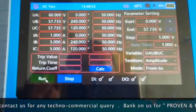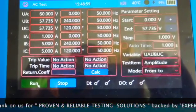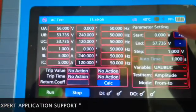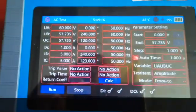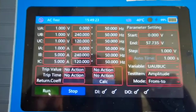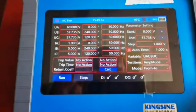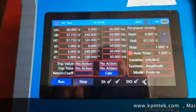The digital inputs will be activated when the relay test kit receives a trip command from a relay, so the digital inputs indication will be activated. A digital output will be activated if we simply touch on it. Currently we are increasing or decreasing the step magnitudes in the ramping, which can be done automatically using auto timing or manually. Digital outputs can be activated by just a single touch.